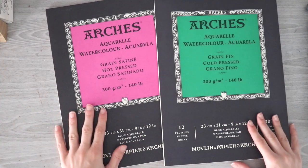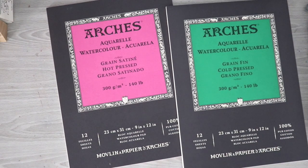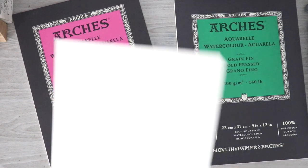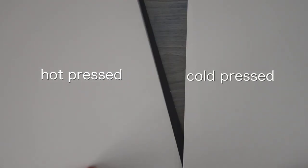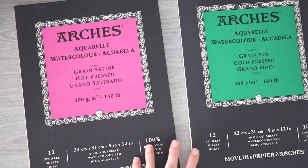I'm just going to go over some basics before we jump into the demonstration paintings where you can actually see me using the papers. The hot pressed paper is a lot smoother than the cold pressed paper — if I zoom in really far you can see this paper has more texture than the hot pressed, but they both have a smoother and a rougher side. This is the smoother side of both of them.